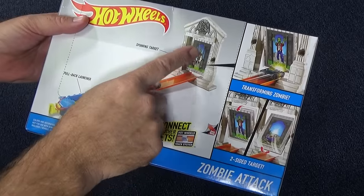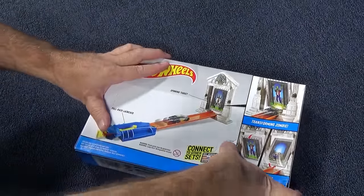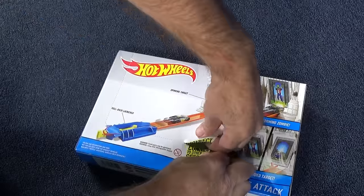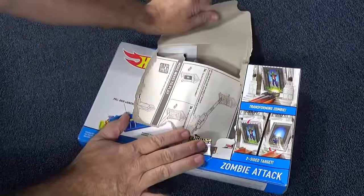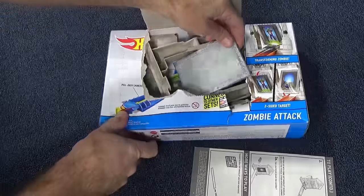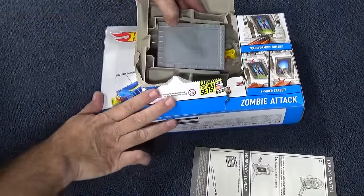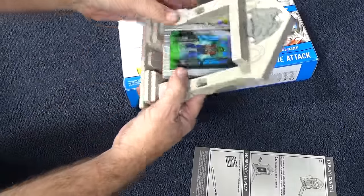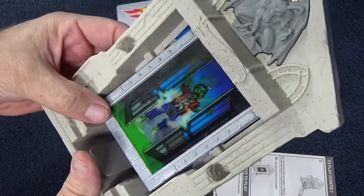I wonder if we're going to have stickers or if they're put on already. Let's find out together. Easy opening box. There's the instructions. There's the spinning piece and nothing's there — that means we're going to have stickers. Just a couple. Check it out, it's 3D!